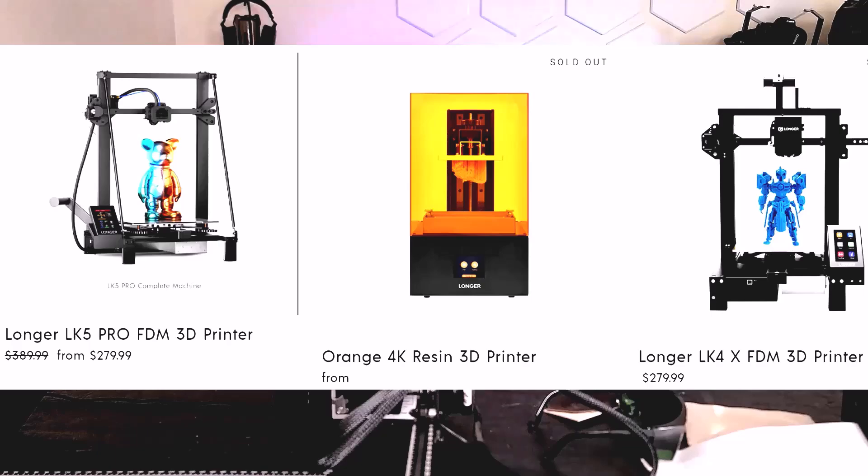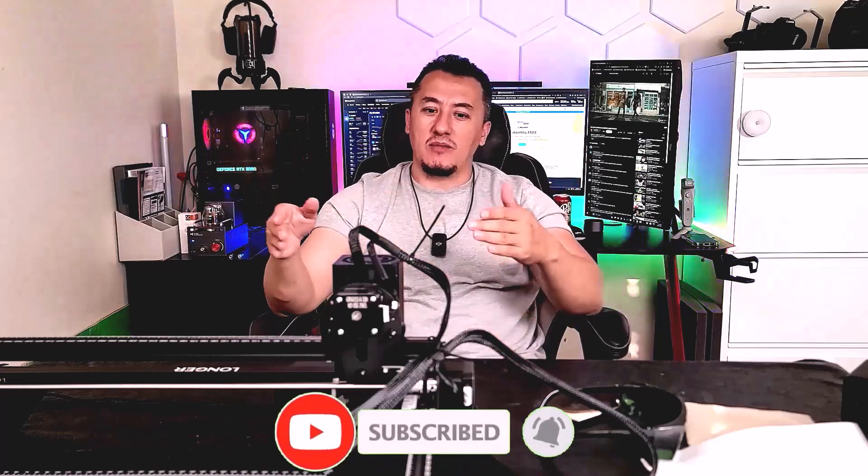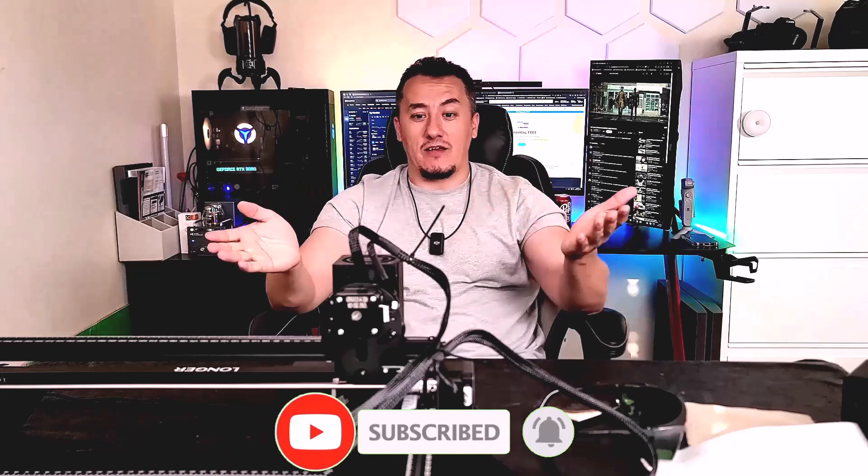The Longer company builds multiple machines — not only laser engravers but also handheld lasers, printers, and other devices. This is not a small company trying to rebadge products; they're actually developing their own products. If you have any problems, you can email them and they're very quick to respond — they'll send you parts if needed. It's a growing company and they stand behind their product.